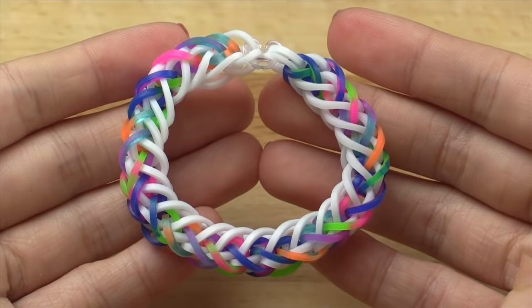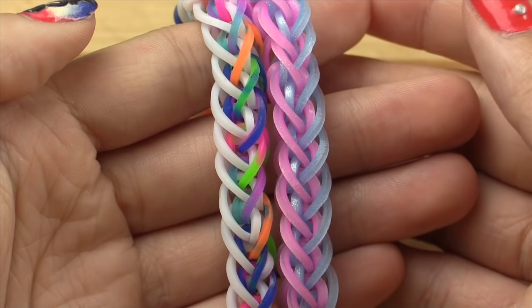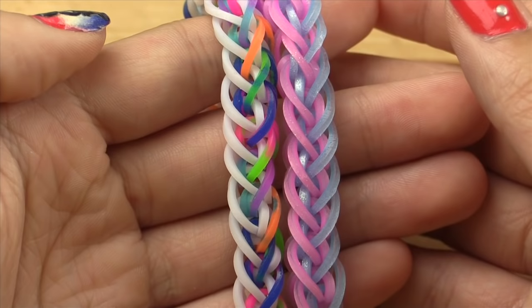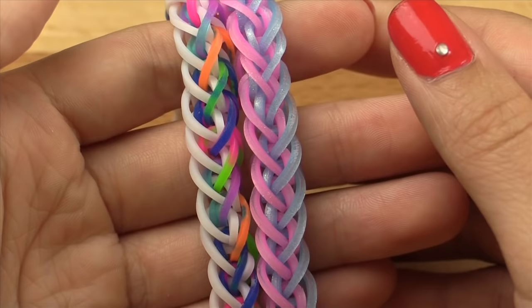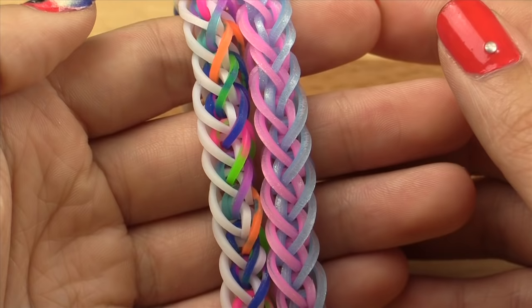We are now finished! Thank you all so much for watching this really cool French braid rainbow loom bracelet tutorial, and thanks to @thechickenonfire on Instagram for coming up with this design. I'll have their links and my links as well as my other social media links down in the description box below. Don't forget to give this video a big thumbs up if it helped you out, and hit the subscribe button below if you haven't already. If you make this bracelet, tag #TutorialsByA so I can see and like your pictures. Thanks so much for watching, and I'll see you in my next video. Bye!